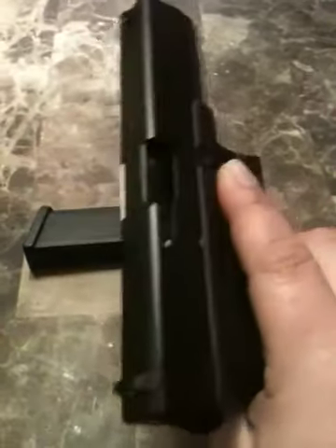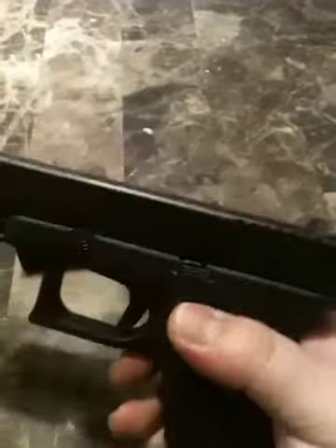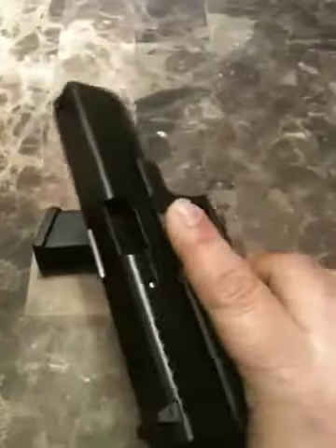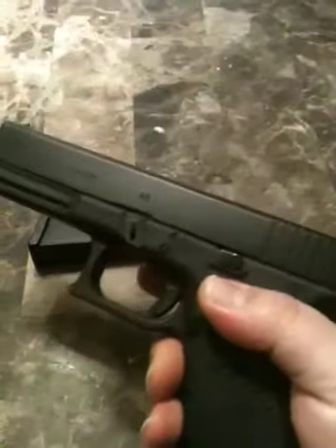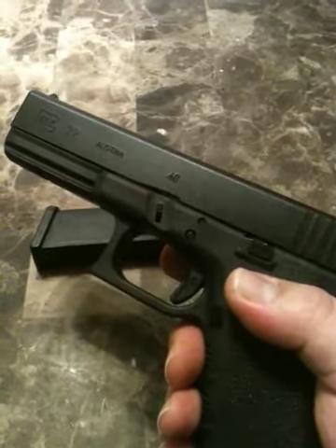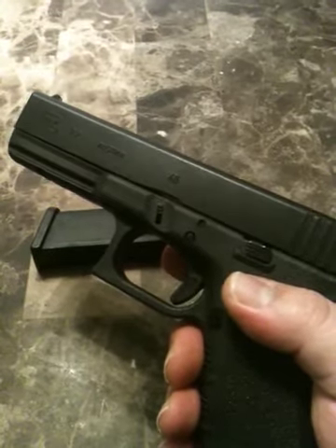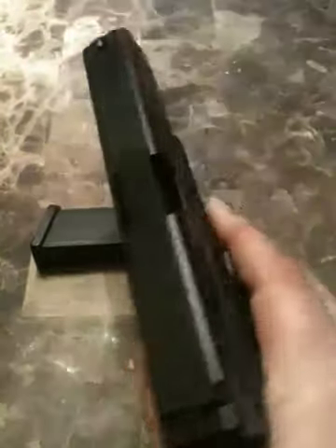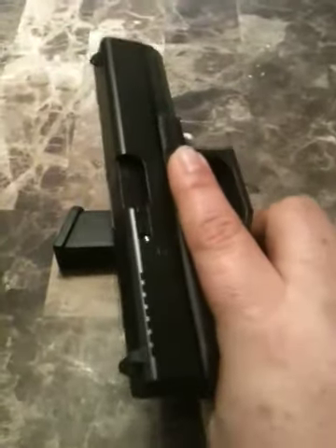Some people actually conceal this handgun — I don't know how, it's kind of big. But it's a good man-stopper. It's a good caliber, the .40. It's issued to some law enforcement agencies and, actually, the Glock also.